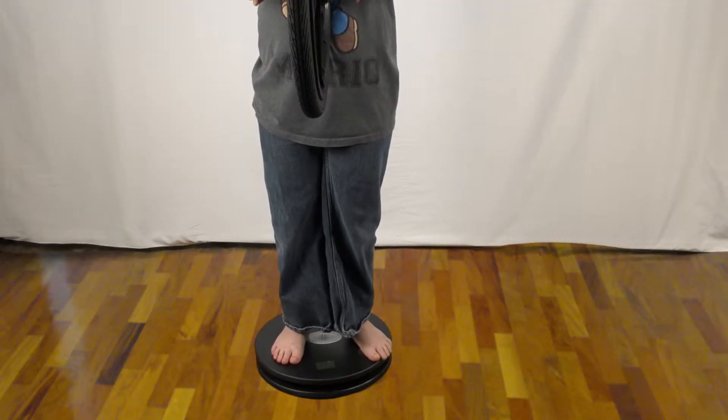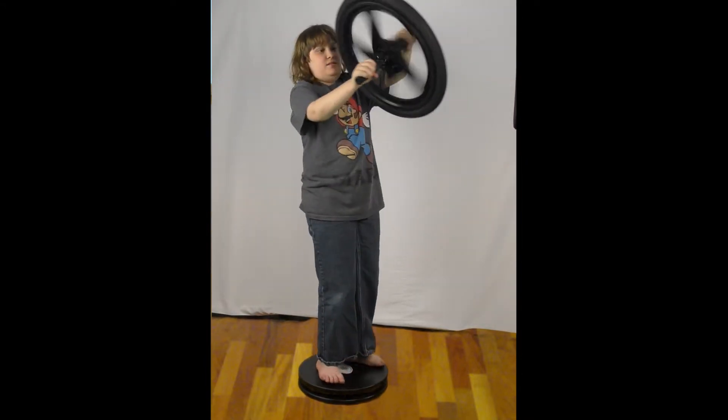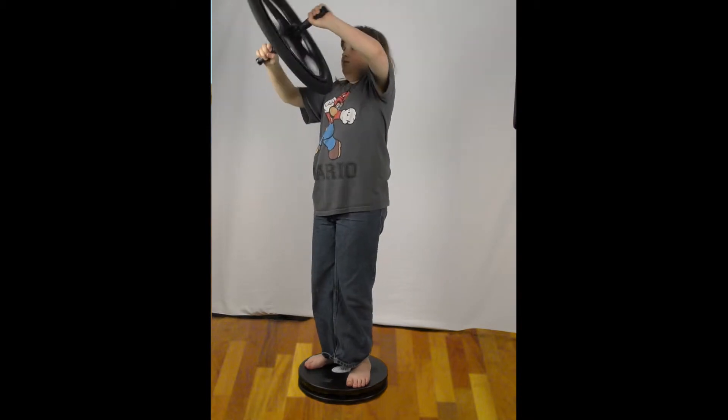I got some help for this one — I got my assistant on the platform. Give it a big spin. And as he turns the gyroscope, his direction of rotation also changes.